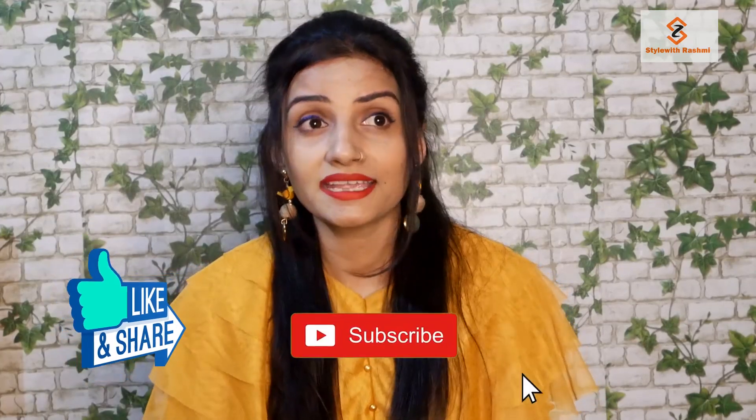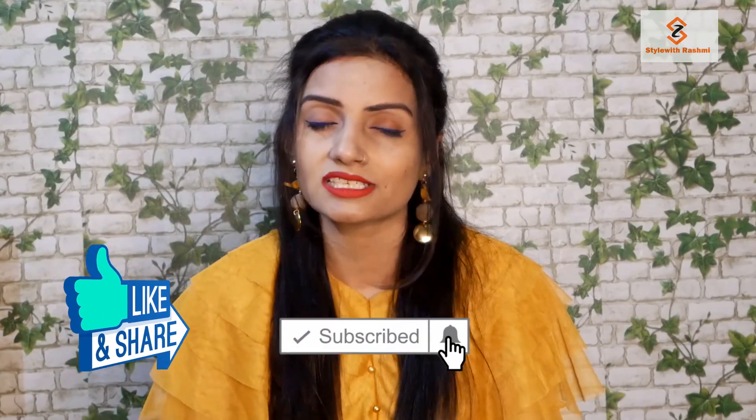Hello friends! Welcome back to my channel. I am going to show you a new video. Before starting, I will request that if you haven't subscribed to my channel, don't forget to subscribe and hit the notification bell.